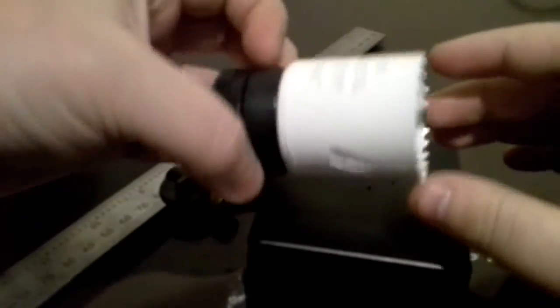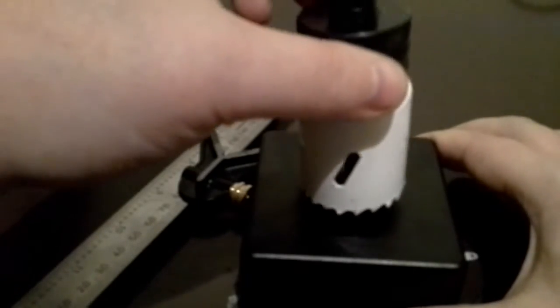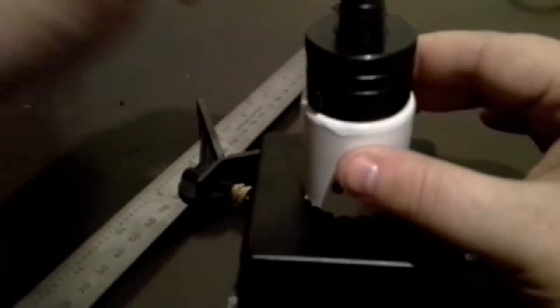Then what you want to do is take a drill bit like this — it's a hole drill. I can't remember the proper name for it, but essentially what you want to do is drill your hole through just like that.